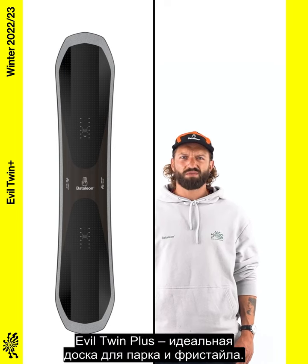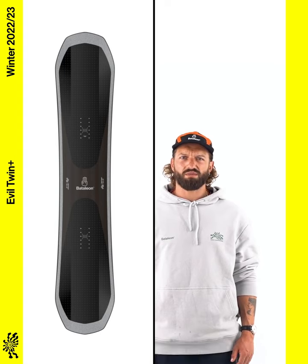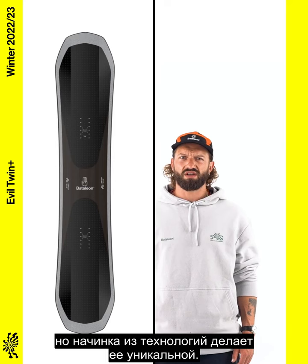The Evil Twin Plus is the ultimate park and freestyle board. It shares the shape and outline with the Evil Twin, but it's loaded with high-end tech, putting it in a league of its own.